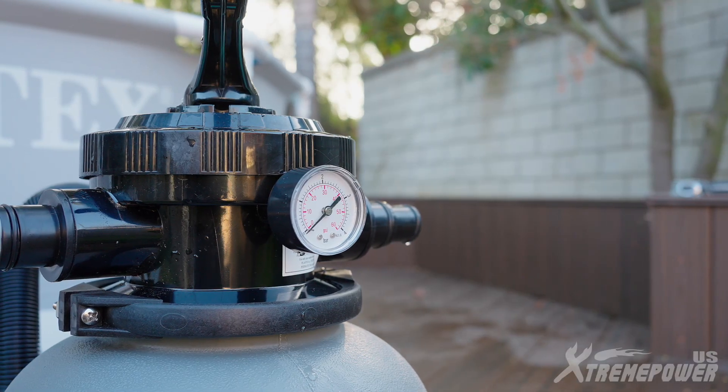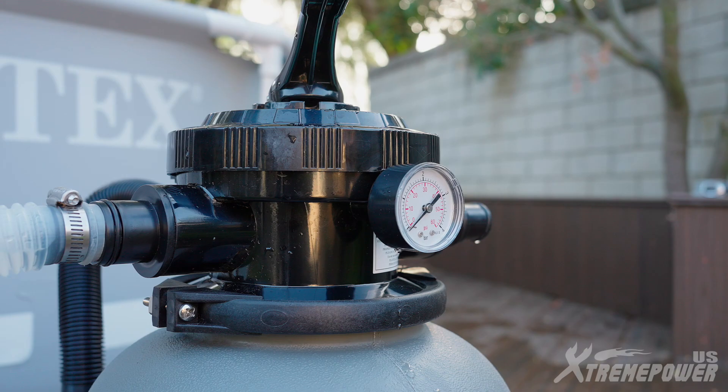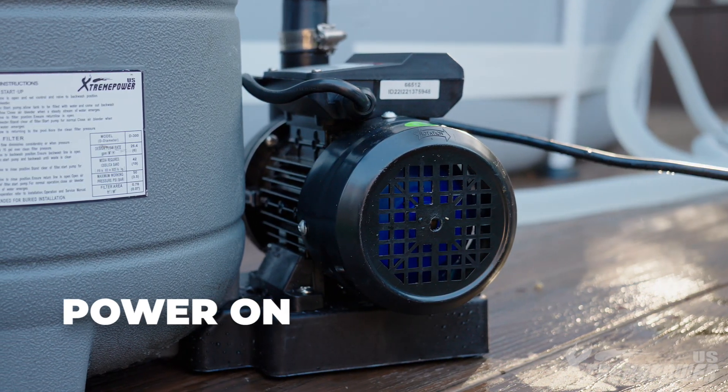Now that everything is set up, you're ready to start the system. This self-priming pump is efficient and easy to use — simply connect it to power and you're good to go.